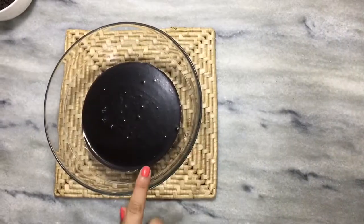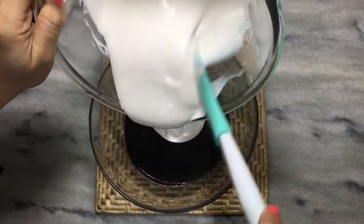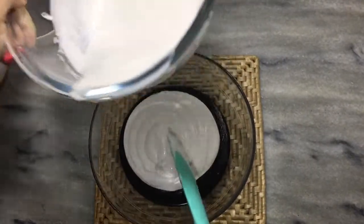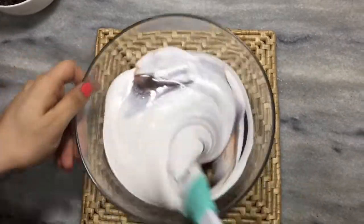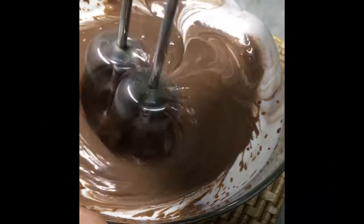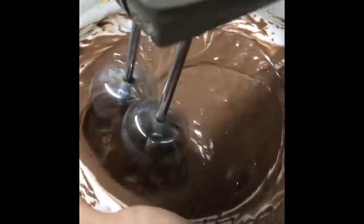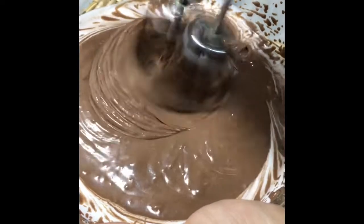Now the dark chocolate, which we had at room temperature, we have to add the cream into it. We will add it and mix it for 2 to 3 minutes.